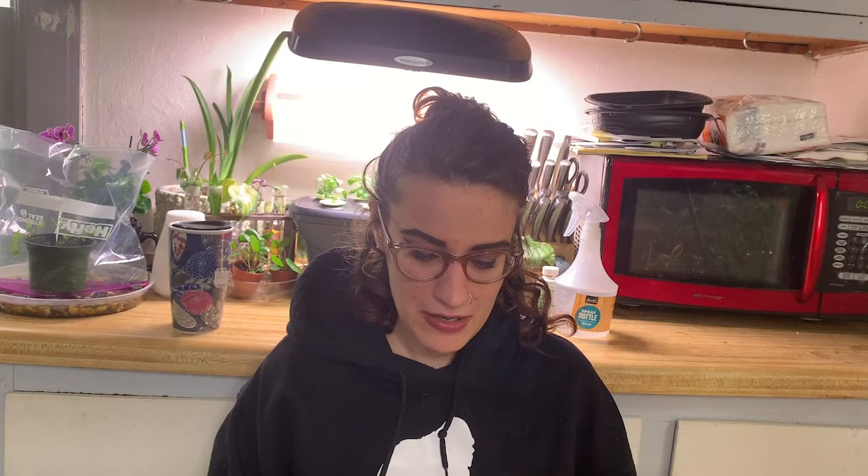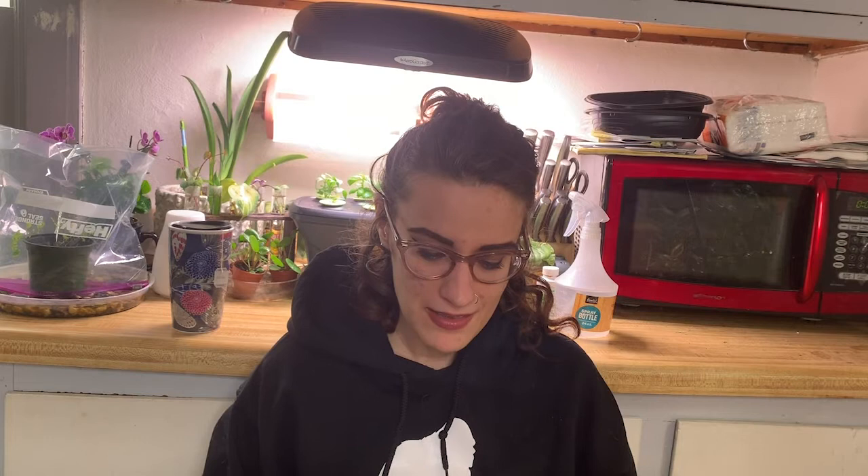We will talk about diseases and illnesses in more depth during the season, but some of the more common ones you might come across are NPV and OE. They do simply fail to thrive and die for no reason. Other gross stuff includes that they poop a lot — and this poop is actually called frass, fun fact. Parasites can also happen, although this can be easily prevented. I'll show you how to do this during the season, and as I go through the supply list there are a couple of things that do help prevent certain parasites and predators.